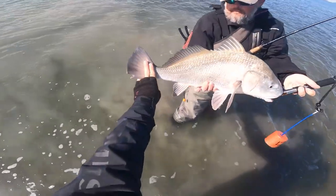Pat with a nice black drum here. Hey there Salt Strong Family, this is Pat Ogletree and in this video I want to talk about one of the most overlooked things when it comes to picking springtime fishing spots.